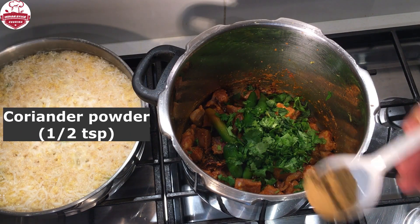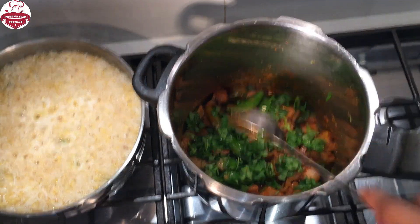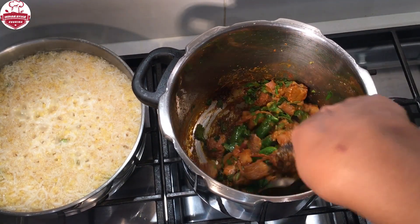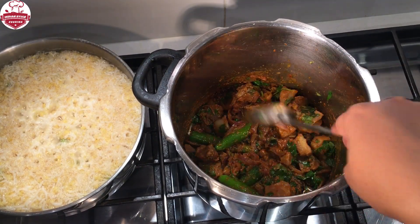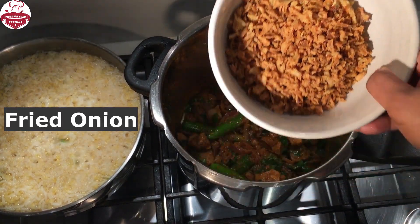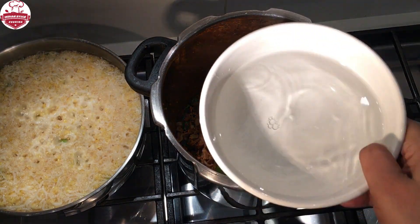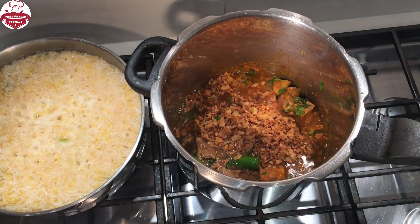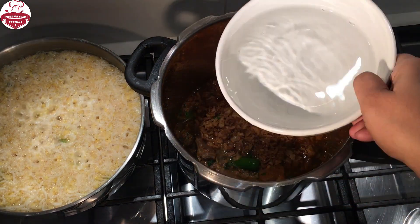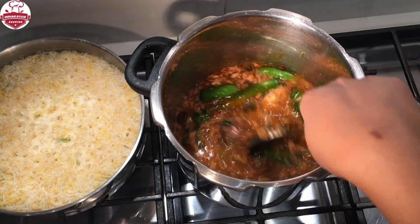Add some coriander powder and sauté. Then add fried onions. Add twice the amount of water and cook for 12 whistles on medium heat, then set to release the pressure.